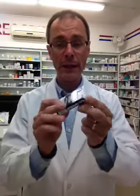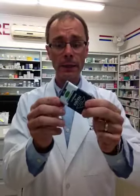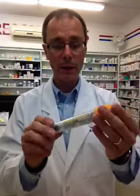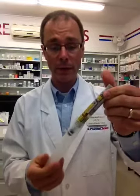The neat thing about the Allerject product — a couple of neat things — is first of all its shape. This is a trainer device which you can get online if you want to order one. The shape is kind of neat in that it's a little more convenient to carry. I compare it to about the size of a small cell phone and it will fit into a pocket or a purse probably a little more conveniently. They're both equally effective, but we're just looking at ease of transport right now.